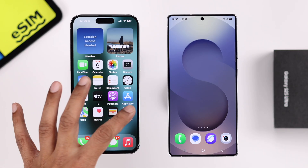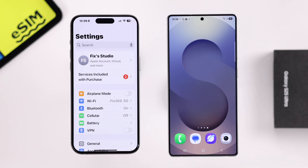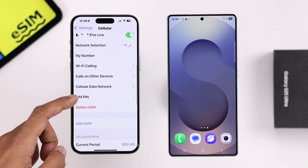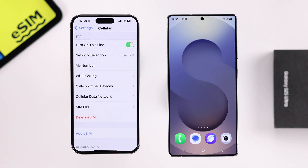So on your iPhone, open up Settings, then Cellular or Mobile Data. Go down and here's the eSIM that we have on our iPhone. In order to move it to your Samsung, you'll have to delete the eSIM. But before that, make sure you have the eSIM's QR code. If you don't have it, just call your service provider and they will get you a QR code.